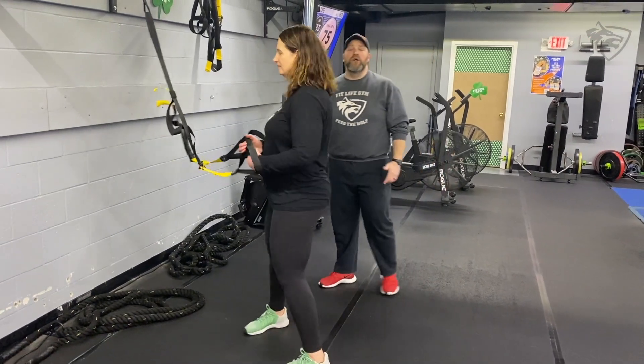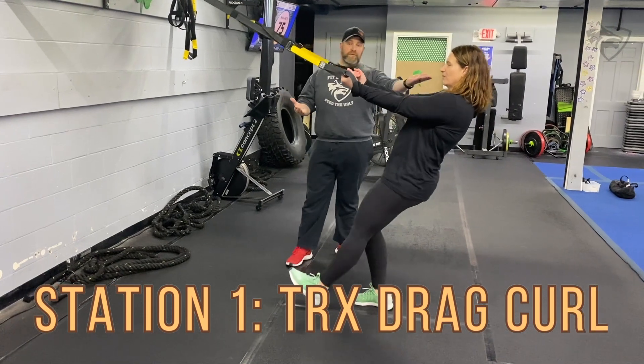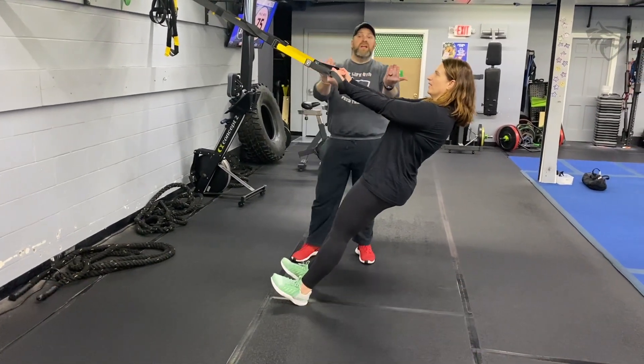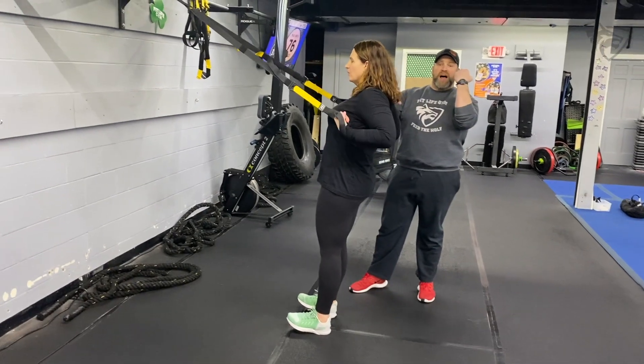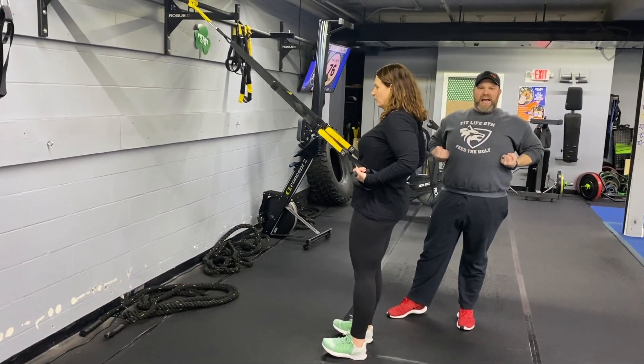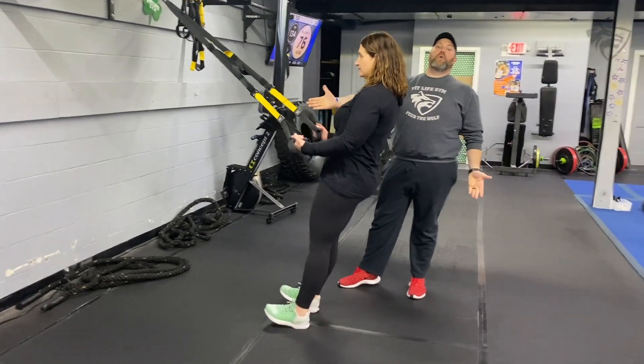Station number one, we're starting with our TRX drag curls. So we're going to be in that moving plank position, palms turned up, and what Carey's going to do is she's going to keep those elbows high, use those biceps to pull herself up, and then she's going to drag those hands down her torso toward her hips, and then lower herself down.